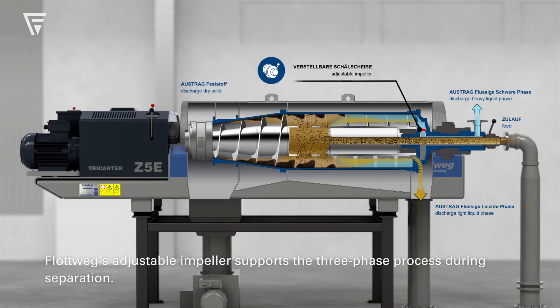Floatvig's adjustable impeller supports the three-phase process during separation.